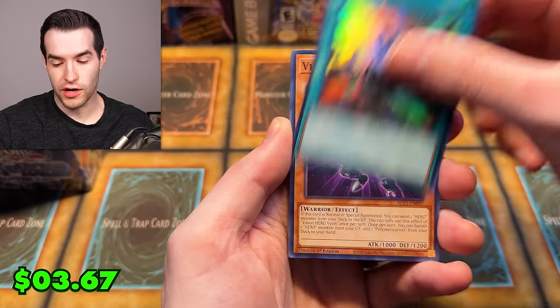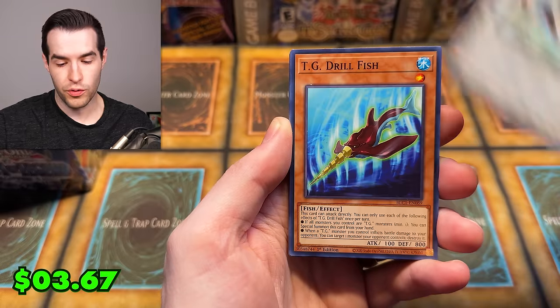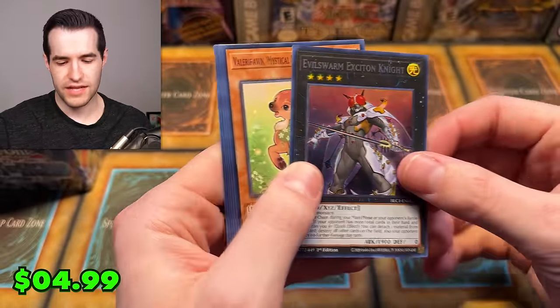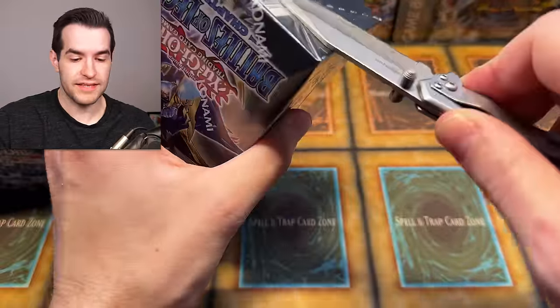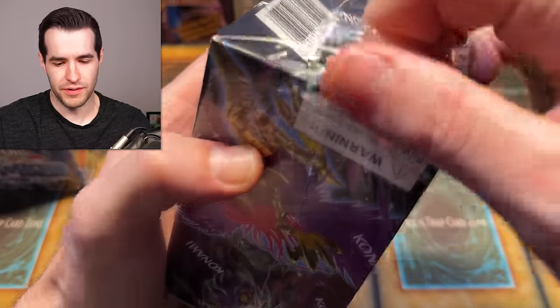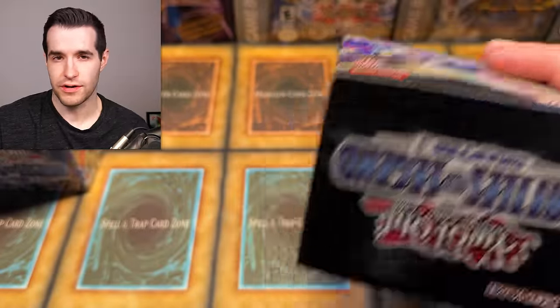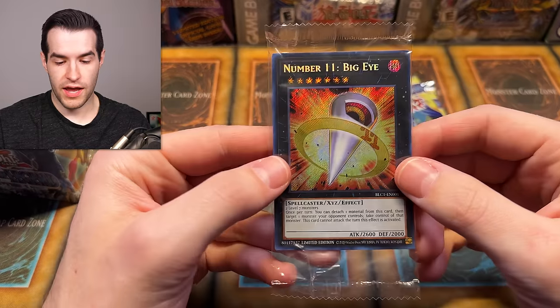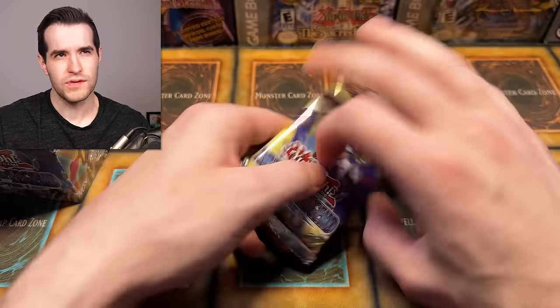We have Cannon Falcon, Quick Launch, Vision Hero, TG Drill Fish, Extra Hero Wonder Driver — that is silver name — and then an Evilswarm Exciton Knight. Exciton Knight was like 10 bucks or something, so it makes sense they reprinted that. We have a Big Eye Secret — I think there was already an Ulti and a Secret in the original print. This is the 25th Anniversary Battles of Legend, so not a very exciting 25th anniversary set.